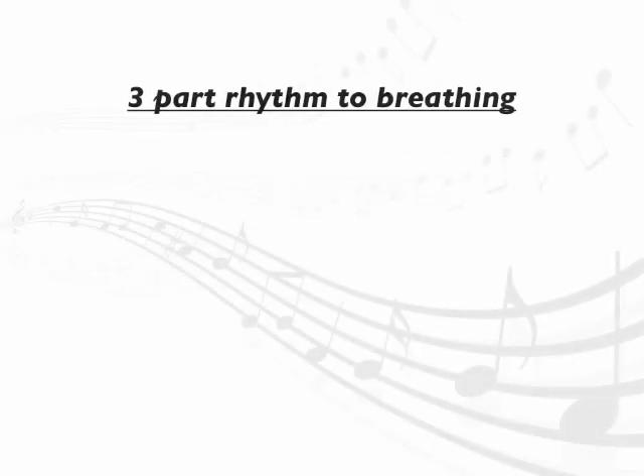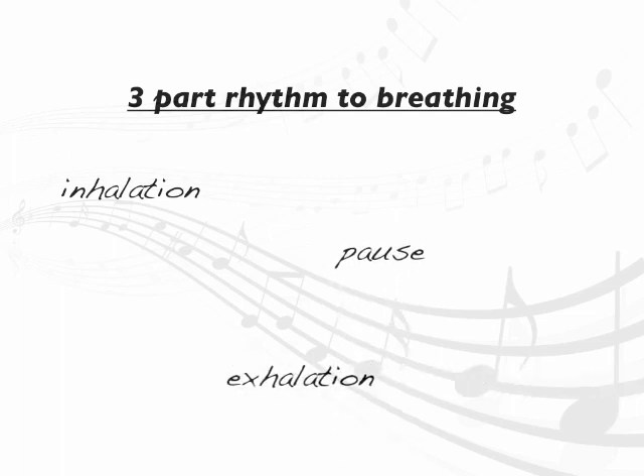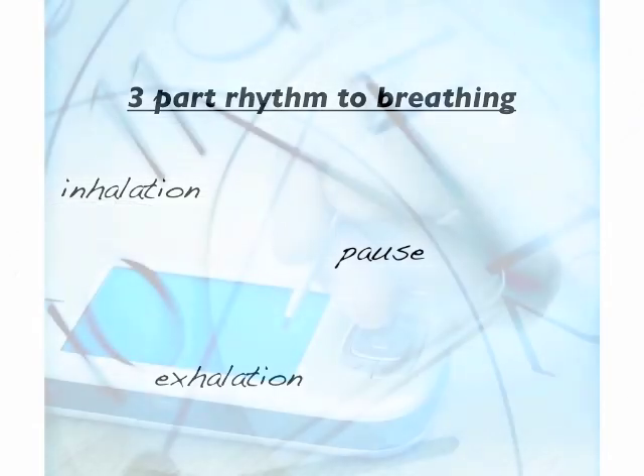Most people imagine a two-part rhythm to breathing: inhalation, and then exhalation. But actually, it has three components: inhalation, pause, exhalation, and then another pause. The duration of the pause is significant. If we interfere with the length of the breathing pause, shortening it even slightly, we find ourselves feeling rushed or pressured.